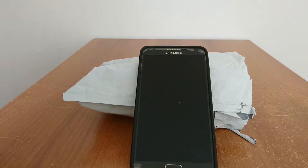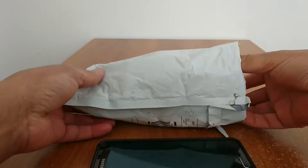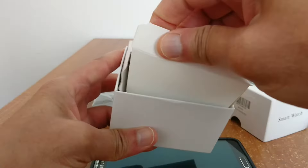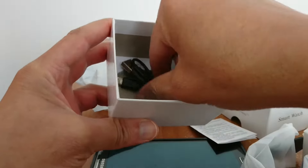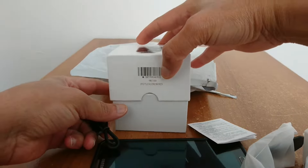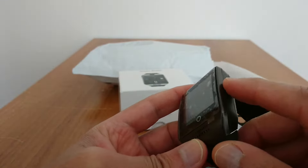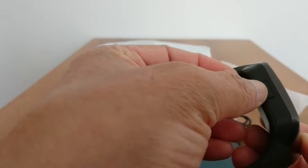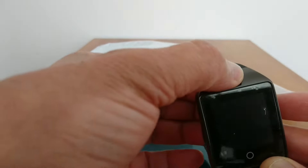Hello guys, I want to share this video about a new smartwatch — it's a Q18 smartwatch. It came with the user guide, the watch, and the USB charging cable. The watch has a power button and USB charger on the left side, and a camera as well.